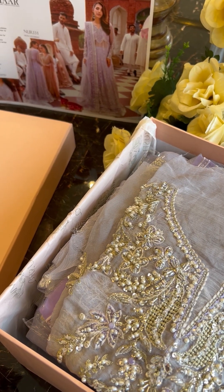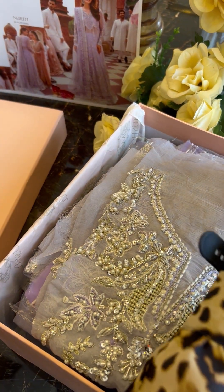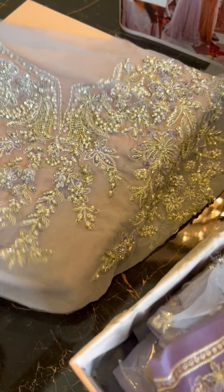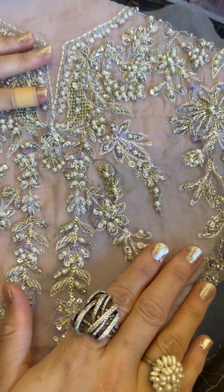And now I will unbox Nure, which is in this very pretty summery lavender tones. I'm loving the work on the yoke. Check this out. This is so pretty.